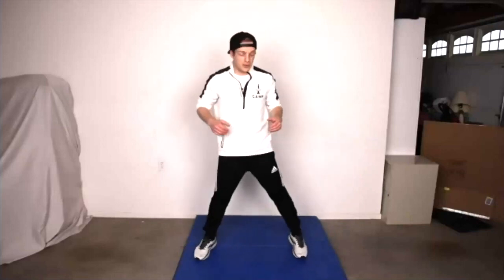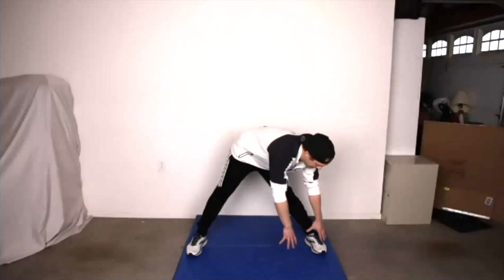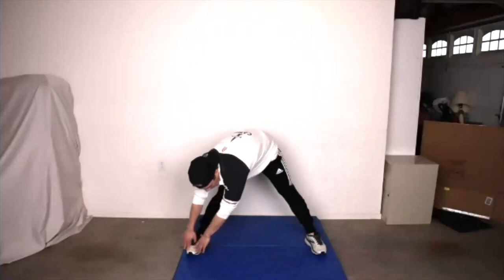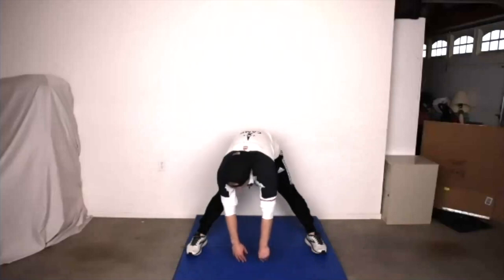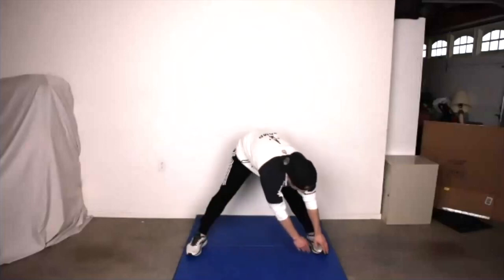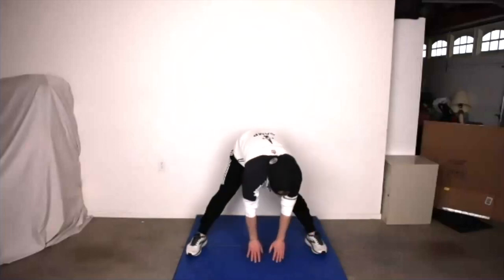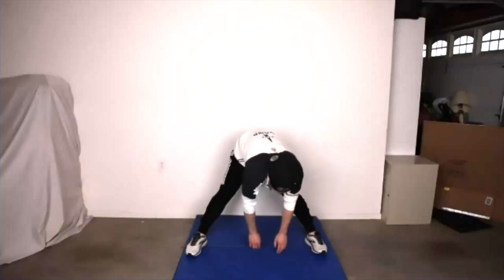Now from here, we're going to put our feet out really wide. And we're going to reach down to the left side, then to the middle, and then to the right, and go all the way back to the beginning. Touch your left toe, touch the middle, touch the right. Let's go a little bit faster — left, middle, right. Left, middle, right. A little faster — left, middle, right.